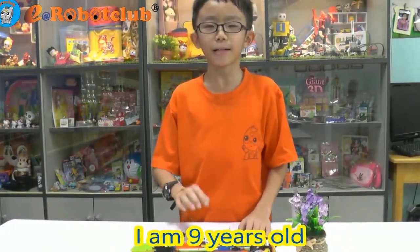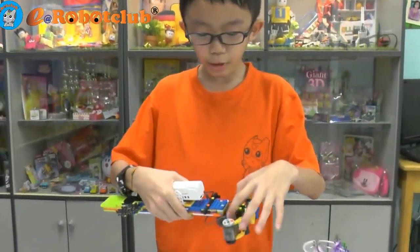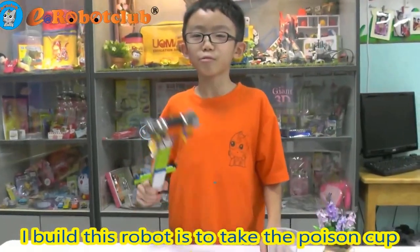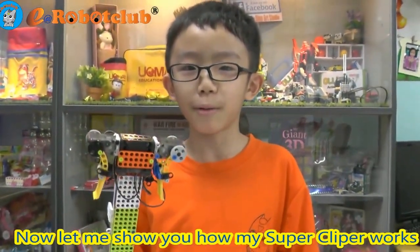My name is Kishen Yu. I am 1 years old. My robot name is Super Clipper. I use 2 gear motors, 1 rechargeable battery, and 1 controller CM150 to complete my robot. I built this robot to take the poison cut. Now let me show you how my Super Clipper works.